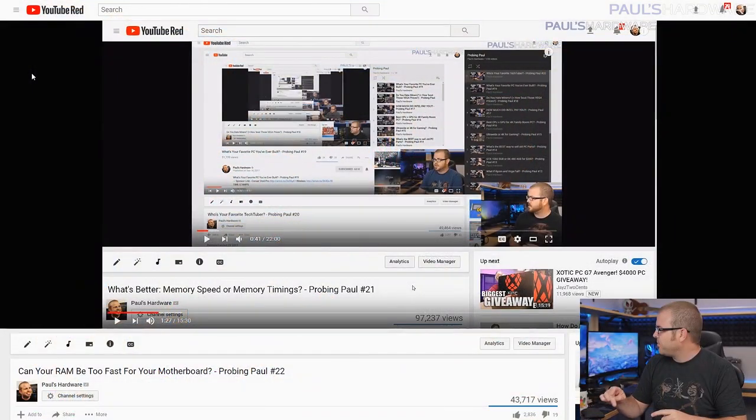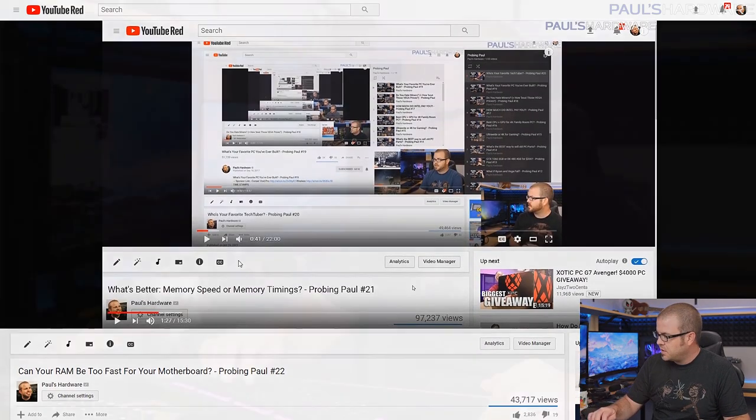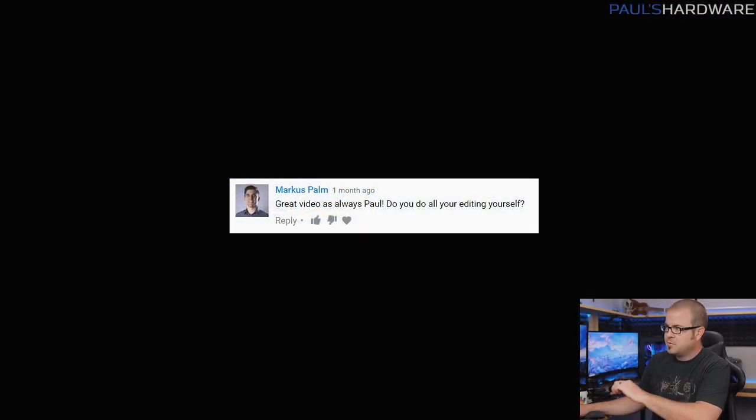You guys ask me questions. These questions were all taken from the comment section of last month's video — last month was episode 22 — so if you guys want to ask me questions for next month, feel free to do so down in the comment section of this video. And so the cycle continues on and on into the future. But let's just jump right into it and start answering questions.